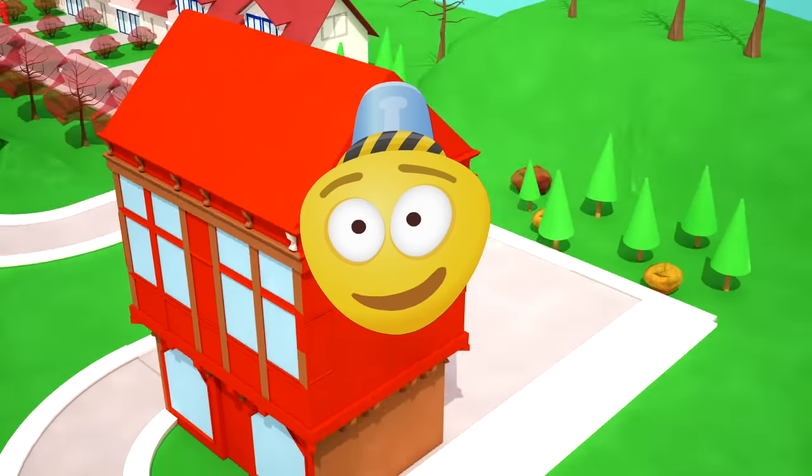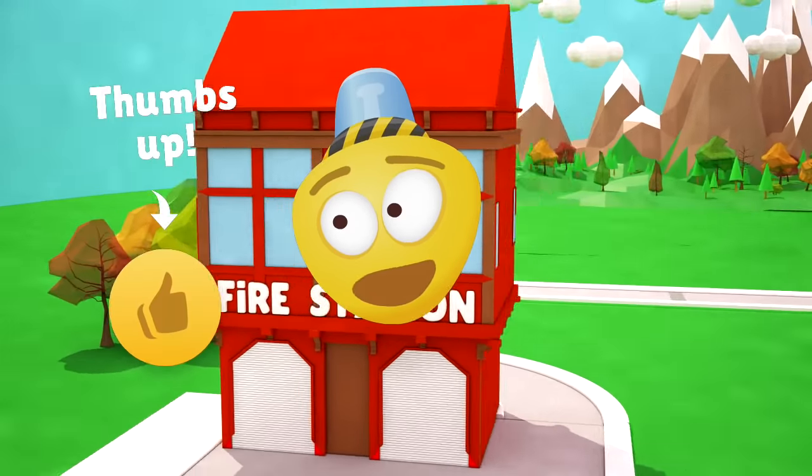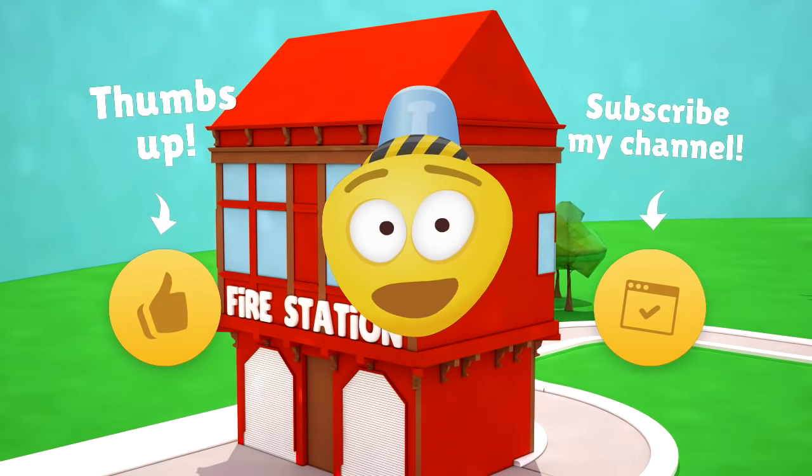Dear friend, it's time to say goodbye! Come and visit me more often! Like this video and subscribe to my channel! See you soon — bye-bye!